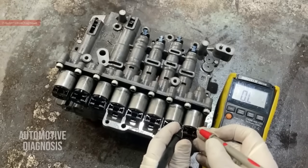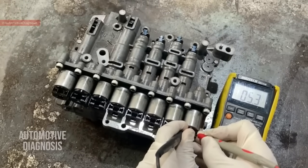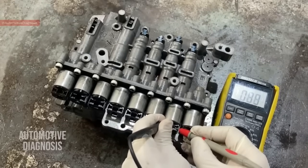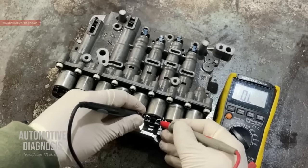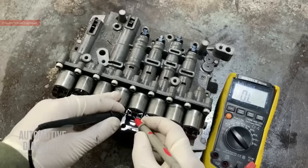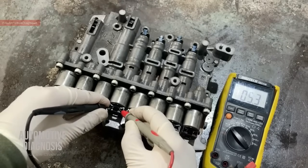Starting with the torque converter solenoid valve, I'm getting 5.3 ohms — 5.304. The second one, the 35R solenoid valve, gives me 5.3 again. Third one, the 2 and 6 solenoid — same resistance, 5.3. Fourth one, the UD brake solenoid — 5.3 again. And for the overdrive solenoid — still 5.3. So up to here, they are all 5.3 ohms.